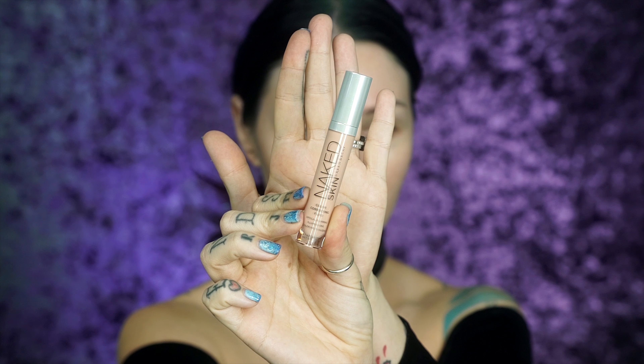First, we'll be doing a little color correcting with Urban Decay's Naked Skin color correcting fluid in Peach. This gets rid of dark circles and purples and all that good stuff — it's kind of like the equivalent of the orange you see in other color correcting palettes.